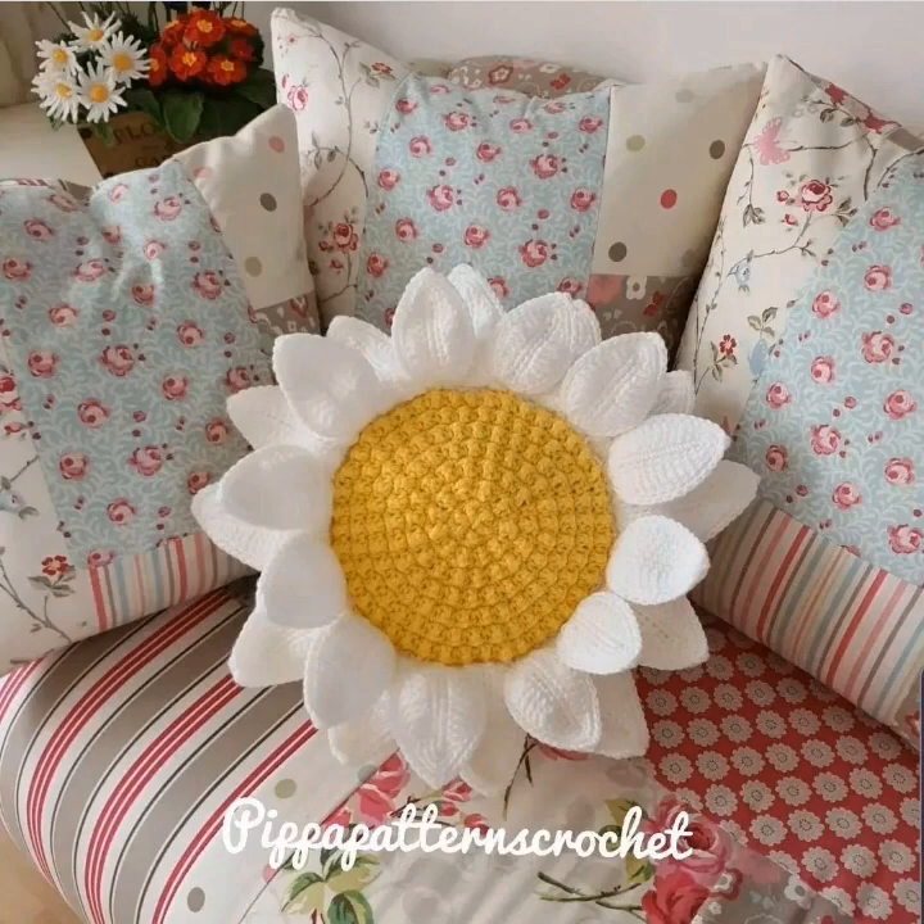Here's a daisy pillow — a 3D pillow. Very creative.